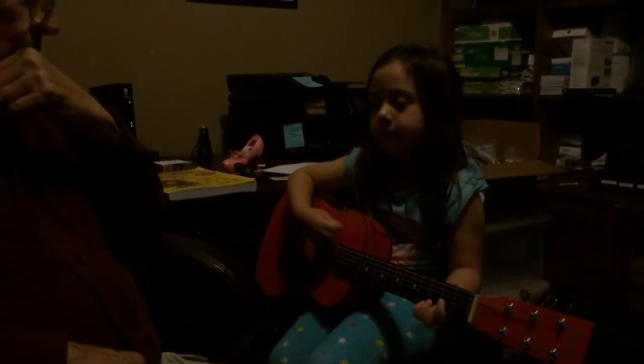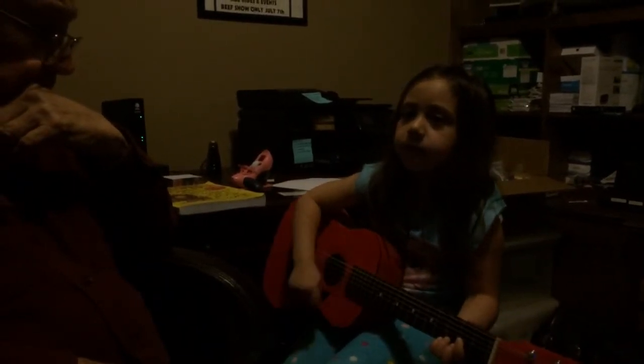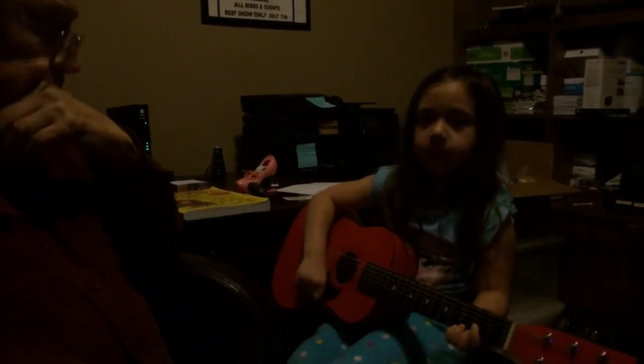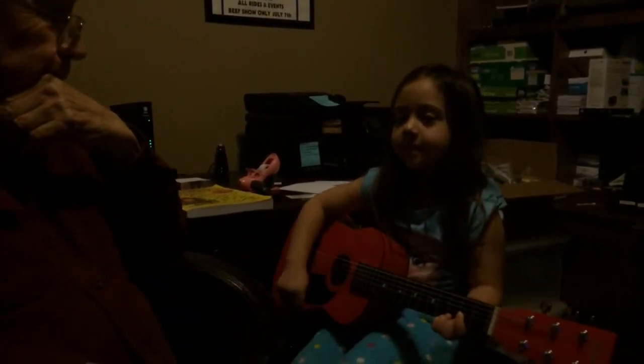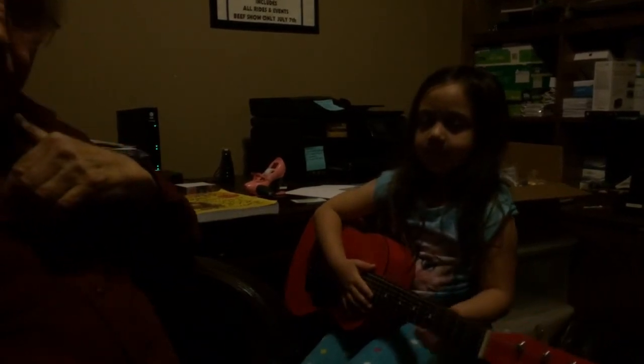Good job! Now I'm gonna get your age to do that. It's your first guitar lesson. What do you tell grandpa? Thank you. You're welcome. You know she's strumming and talking at the same time. Yeah.